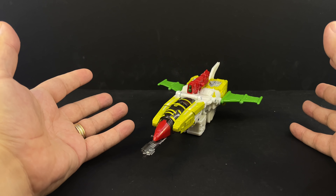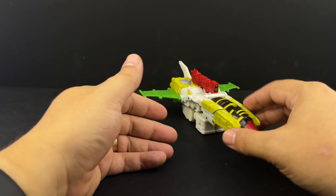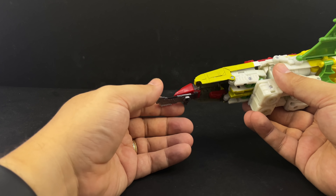Just to have him represented in his proper form versus just a straight-up repaint is great. I'm curious if they're going to remold or repaint him into something else, but I don't care because we got G-Axis. Here he is in his jet mode.